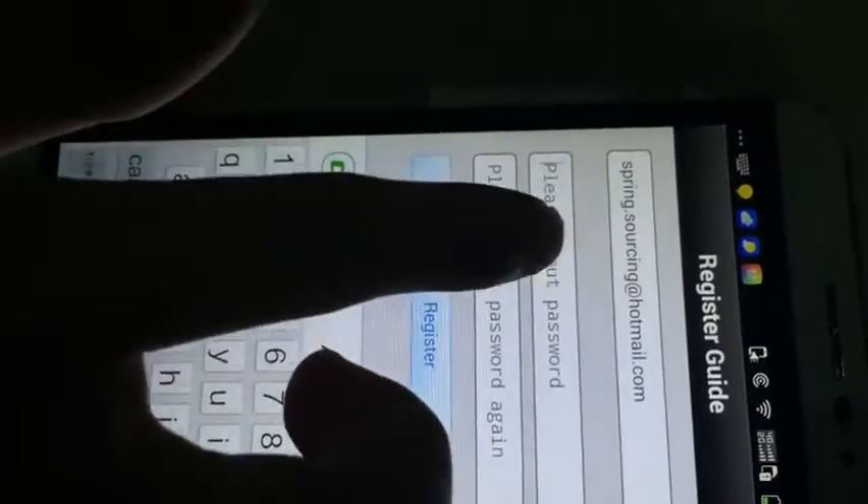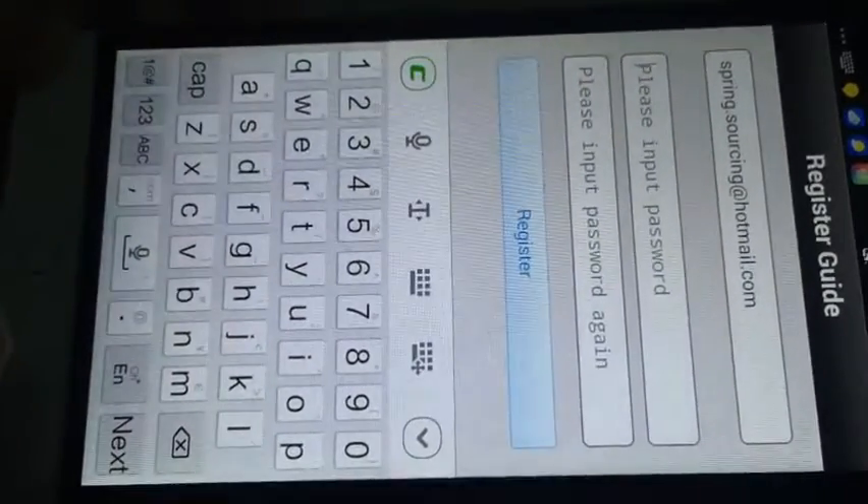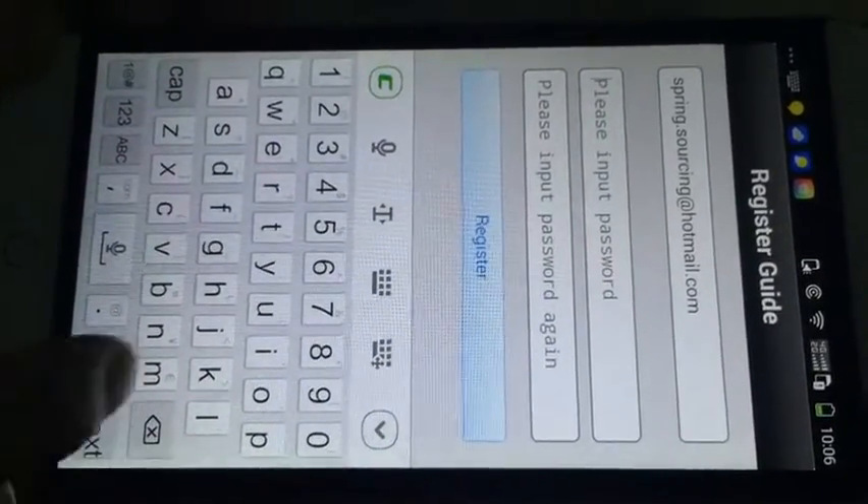This is the password — any password you want, not the password of your mailbox. Okay.